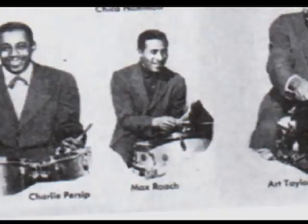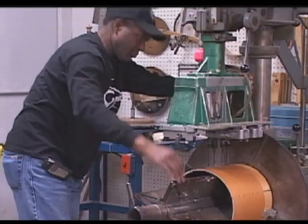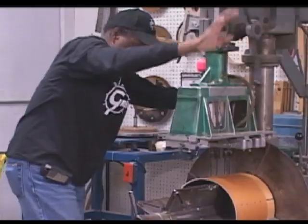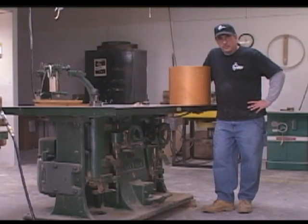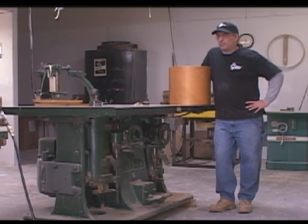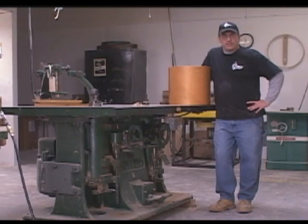Those drums we were making in the 50s — they're golden. They've aged very nicely, like a fine wine. The instruments we make today will be going 50 and 75 years hence. The router table we cut all our Gretsch bearing edges on has been in the Gretsch family for years — it was in the Brooklyn factory, then Baldwin used it in Arkansas to cut guitar bodies in the 60s and 70s, and we got it back in the 80s.